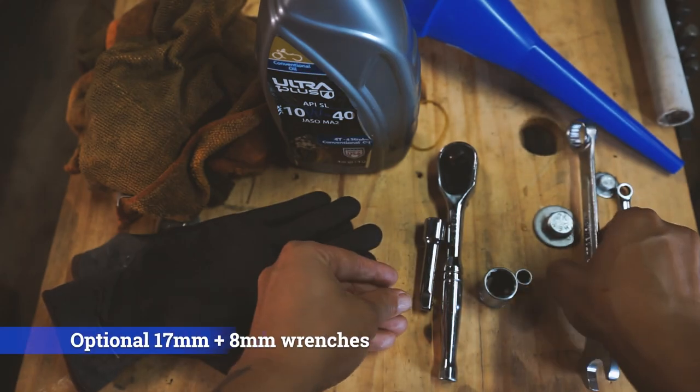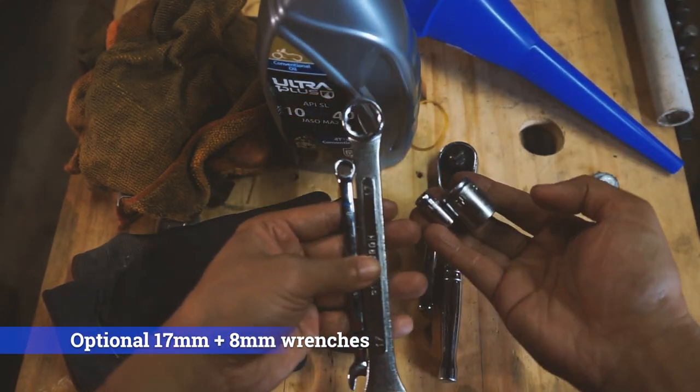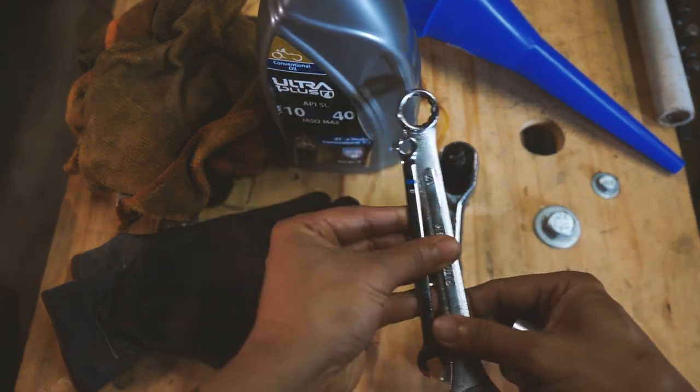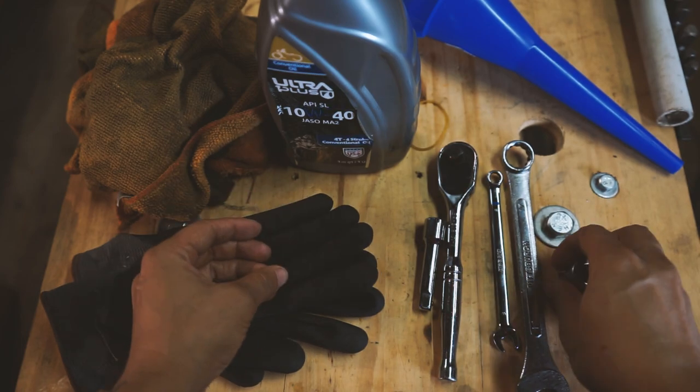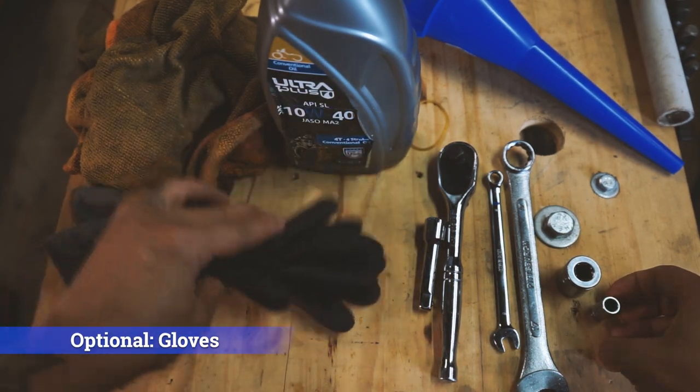You might also want a 17 millimeter wrench and an 8 millimeter wrench, just in case something is too tight and you need to break it free, or if you only have wrenches available — these should suffice. Gloves are not necessary but are my preference because I don't like getting oil under my fingernails. You'll also want to have a bunch of rags on hand.